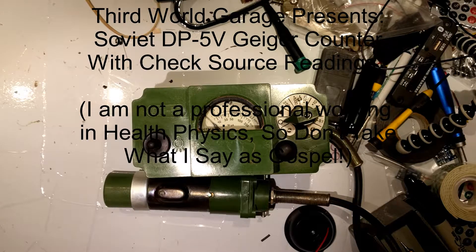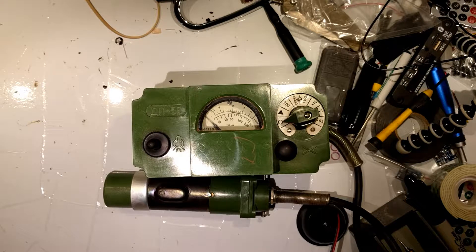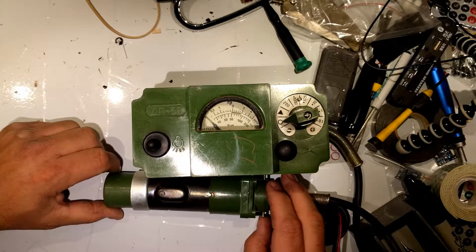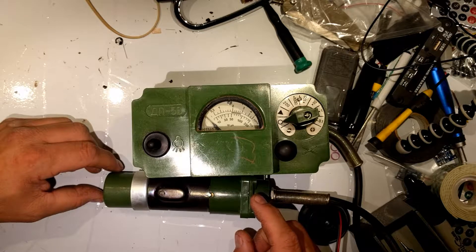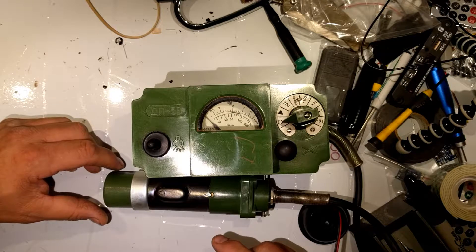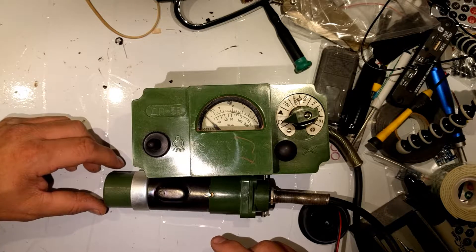Howdy folks! Welcome to another Third World Garage video. This video is actually being done because a viewer had asked what are the normal readings on this Geiger counter. First, a disclaimer: I am NOT a professional in health physics. I don't have a degree in health physics. Everything you ever see on this channel is not something I have a professional opinion about. I'm just an ordinary person with some interesting and divergent interests.